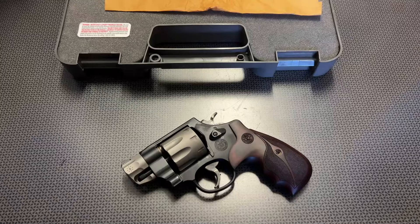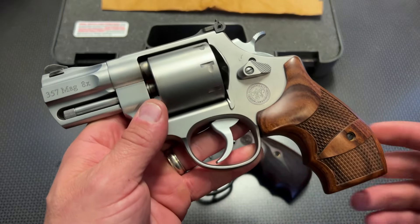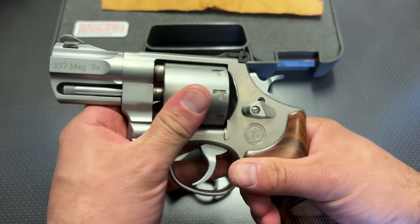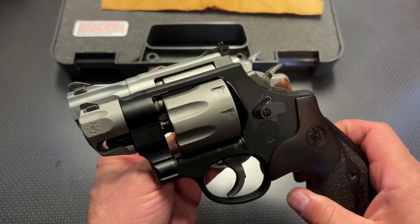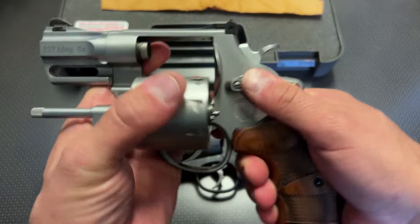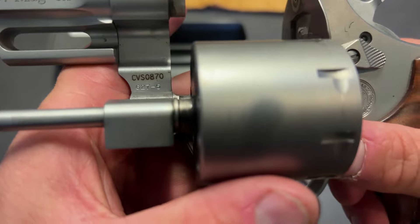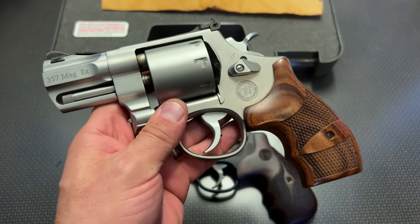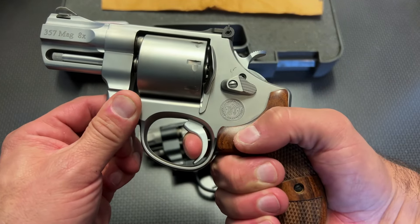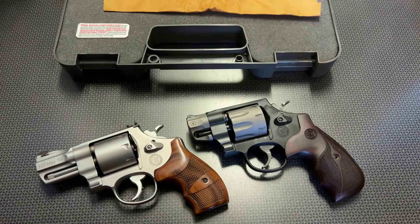I'm going to open up the second Smith case, and inside is this bad boy right here. This is a more practical revolver, but it's much, much heavier. This one is also an 8-round cylinder with a slightly longer barrel length, giving you just a little bit more oomph and a longer sight radius. This is the 627 all-steel frame gun — again, 8 shots. It's got a smooth trigger as well, and the single-action is also incredibly nice at the range, maybe just a touch better than the Scandium frame revolver.